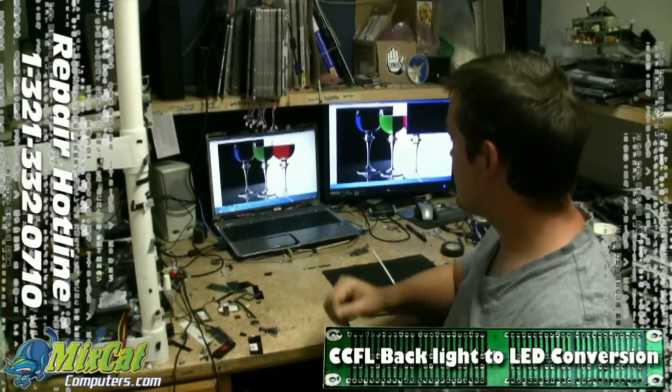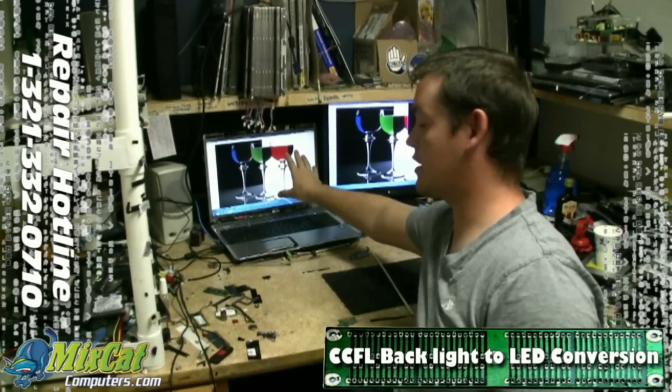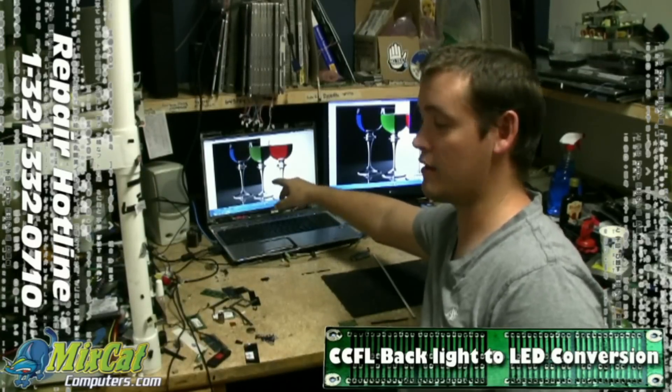Hey guys, this is Trey with Mixcat Computers. Today we're going to do a conversion on this screen here, from a CCFL backlight to an LED backlight.